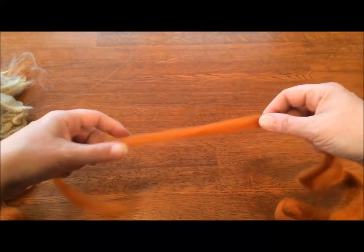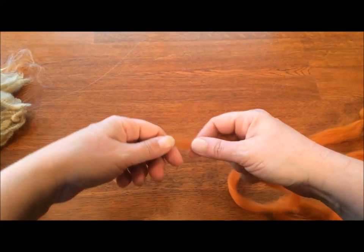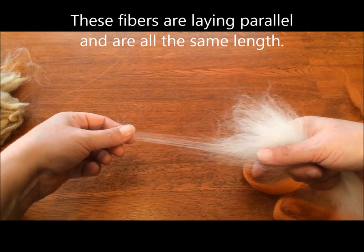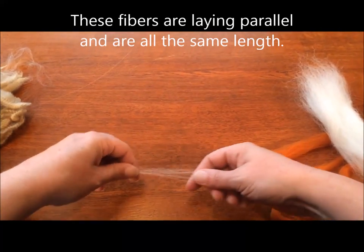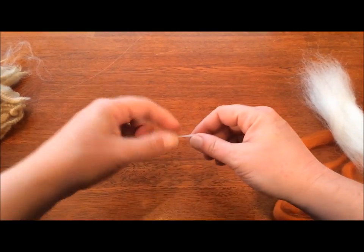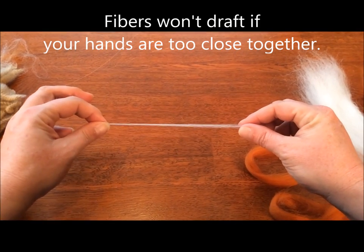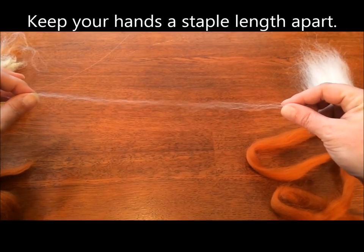With the dyed fibers that have already been processed, it can be a little harder to see. So the way you check the staple length is to grab just a few fibers from the end of the mass and pull them out and take a look at them. You can see they're about this long. So if you're holding closer together than that, you can't get these fibers to slip past each other. You need to be holding around a staple length, if not a little bit more, apart so that fibers will keep drifting.